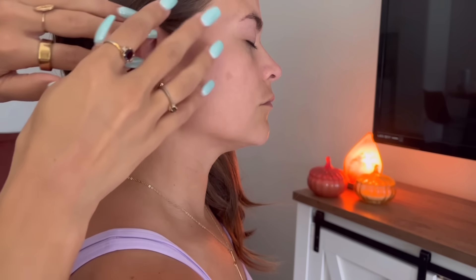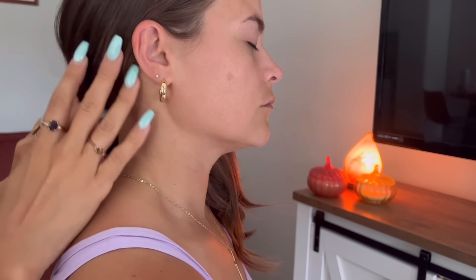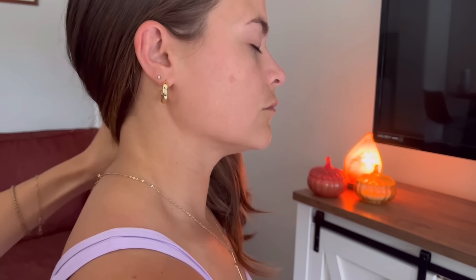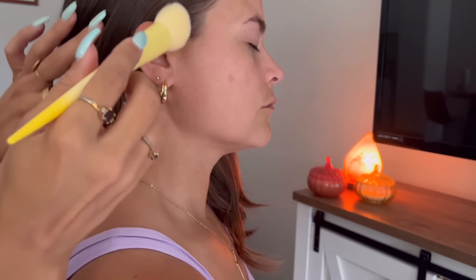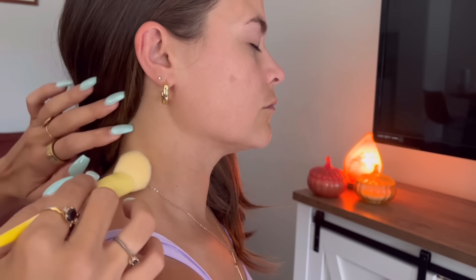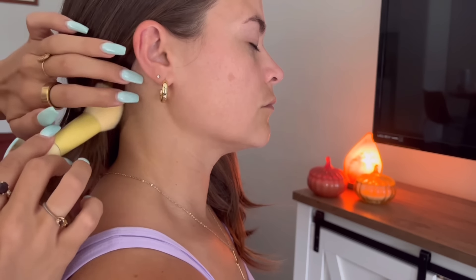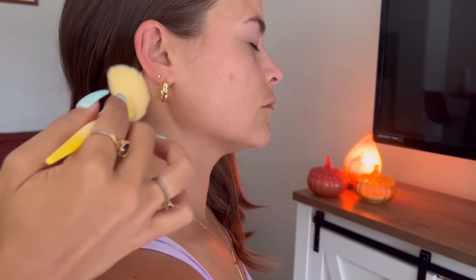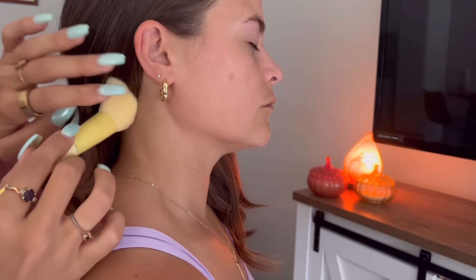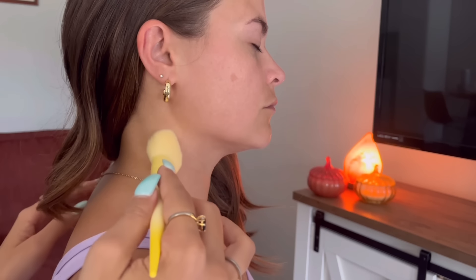Gently tracing my fingertips and nails along her face, her ear, pulling and brushing her hair behind her ear, into her neck. Next I'm using this beautiful pastel yellow jelly brush on her ear, her back, into the nape of her neck, using both the brush and my nails for some added relaxation.